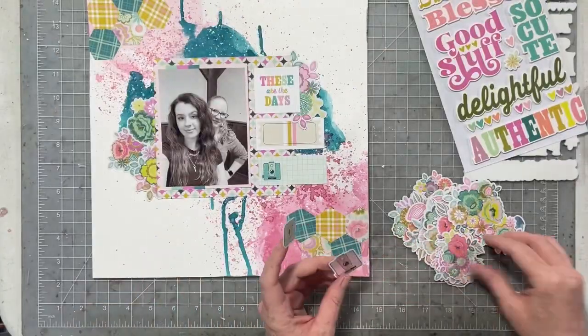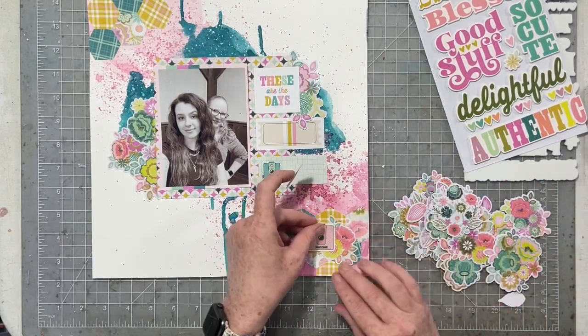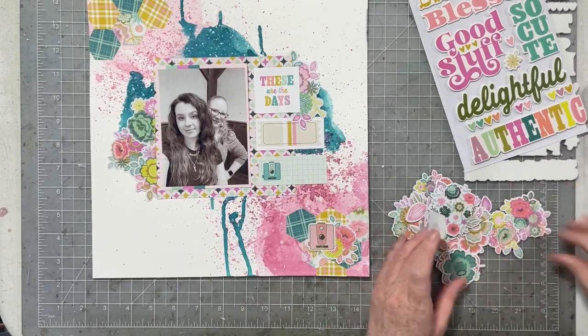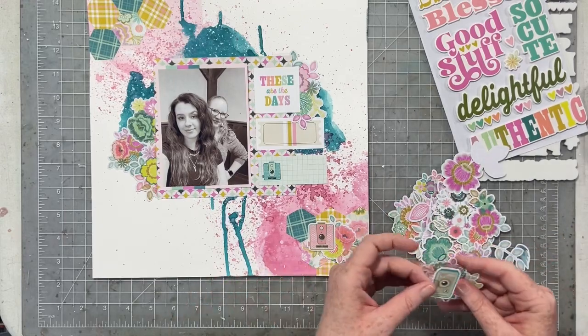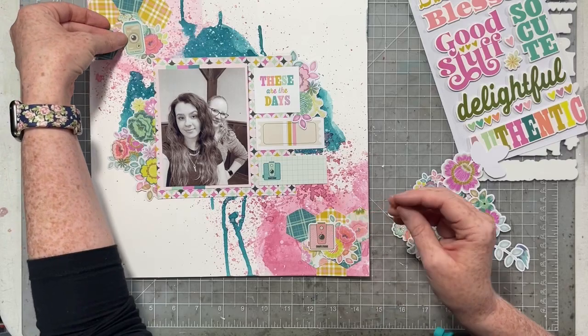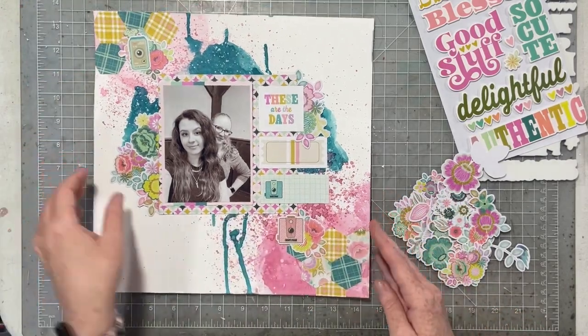The journaling box on my page has that little camera, so I want to add two more cameras, and I also want to add just a little bit of florals to the hexagon clusters that I've created. That's going to bring all of the different elements together on my layout and kind of flush out that diagonal design as well.